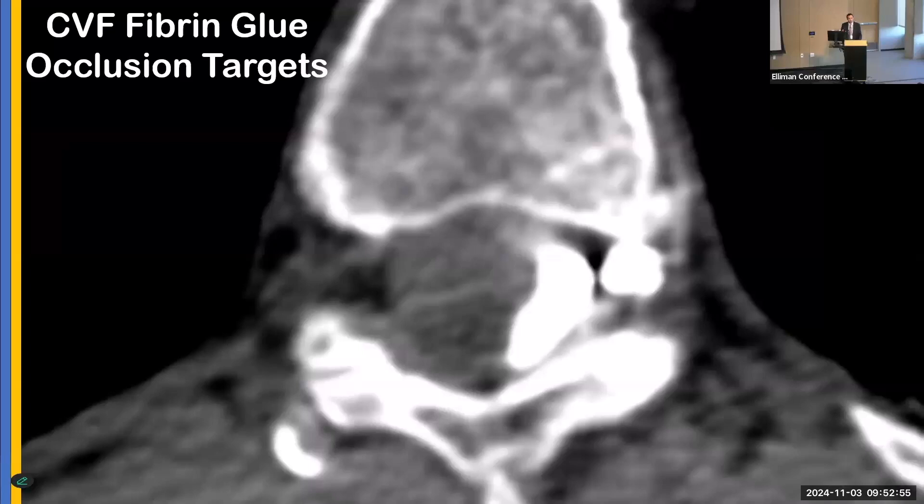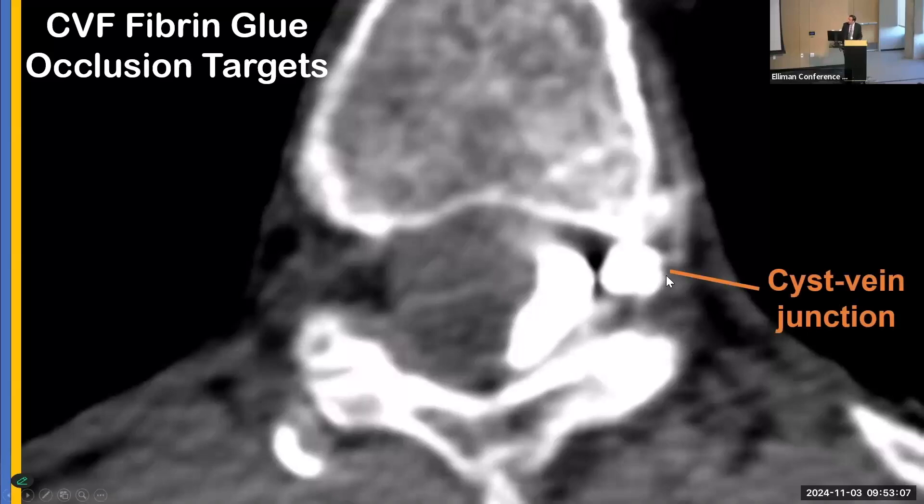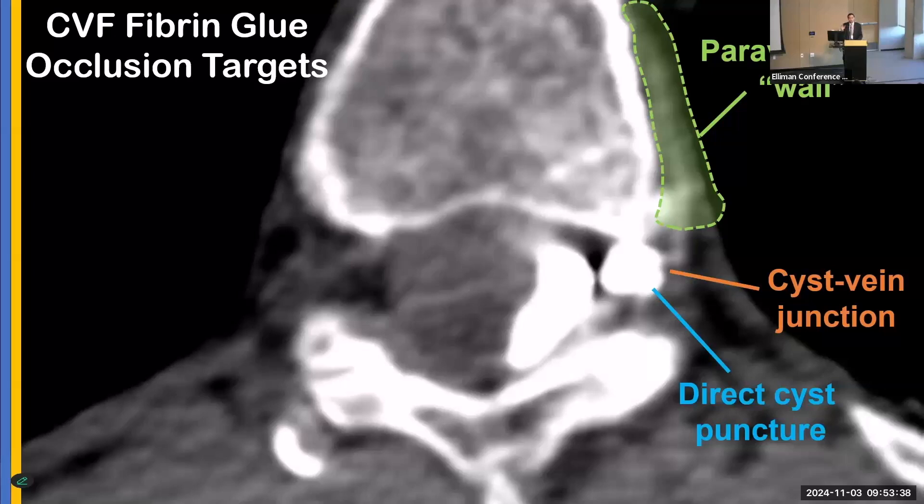Where exactly do you inject when performing fibrin glue patching? For a CSF venous fistula, there are two main targets. One is at the cyst-vein junction, and the second is in the perivertebral wall. We target these sites approximately 99% of the time. You might use one needle to address both the cyst-vein junction and the perivertebral component, or two separate needles. For unusual cases such as intraosseous CSF venous fistulas, a direct cyst puncture may be performed, though that's not our first approach for routine cases.